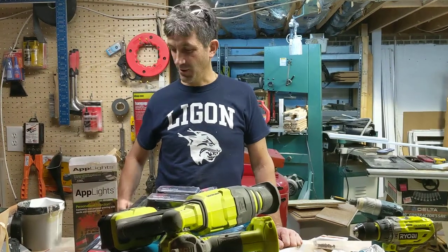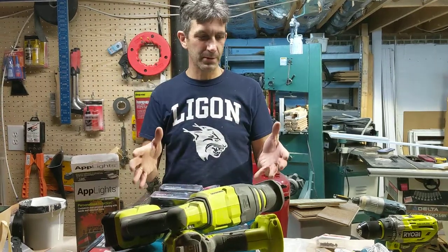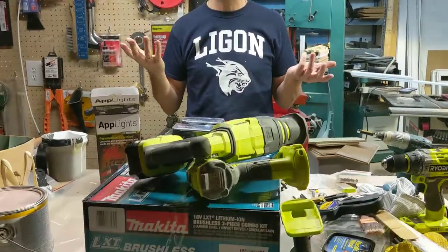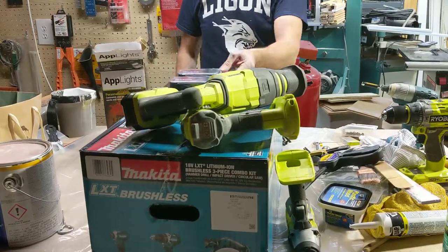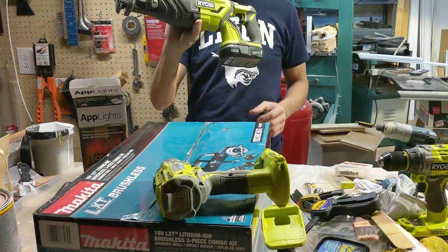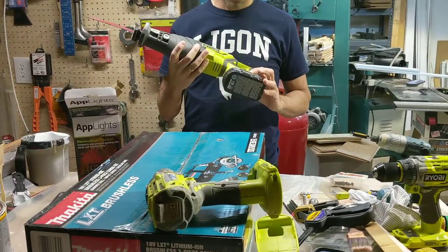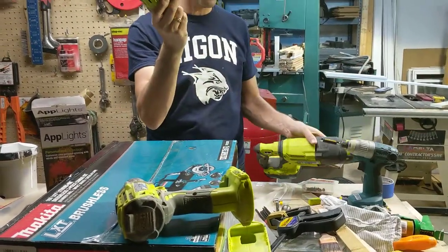Hola friends. Here I am with a whole pile of tools. I was at the home depot spot and I thought this would be a great time to make a video. Some time ago I bought a bunch of this Ryobi crap. I got sucked in because they had a holiday deal and I bought the kit where you buy some drill — this brushless drill right here.